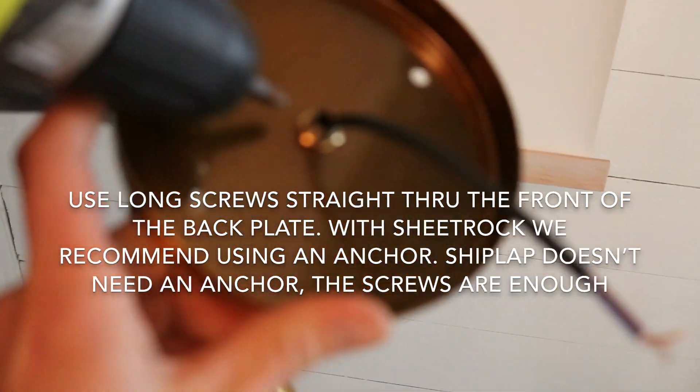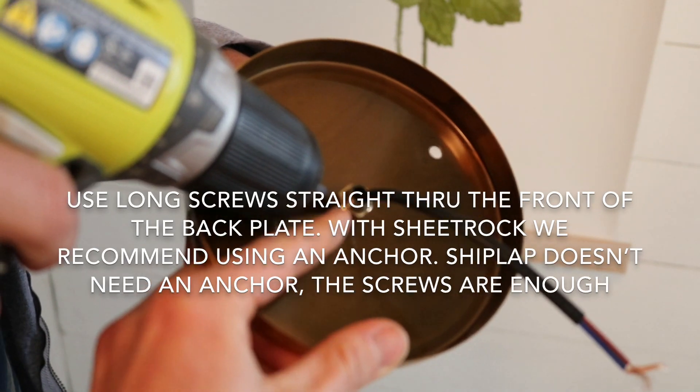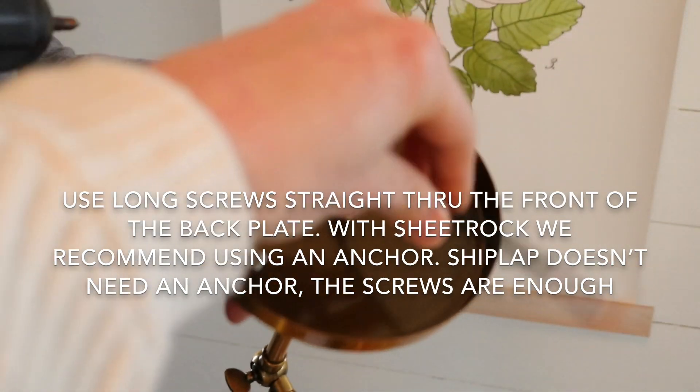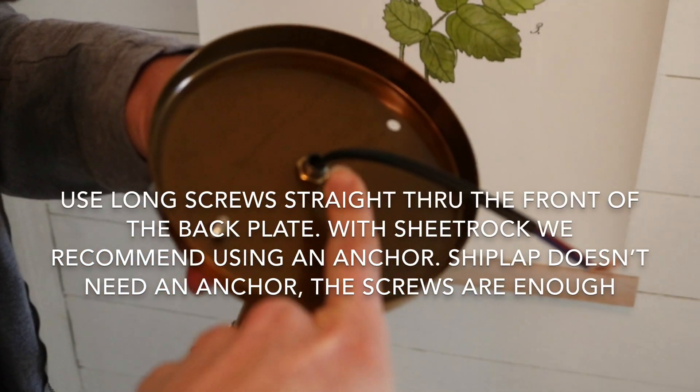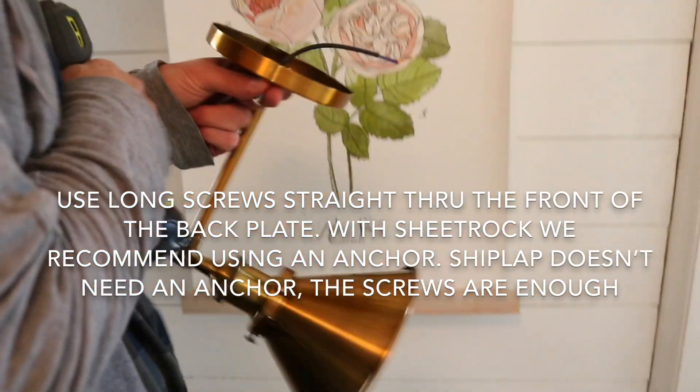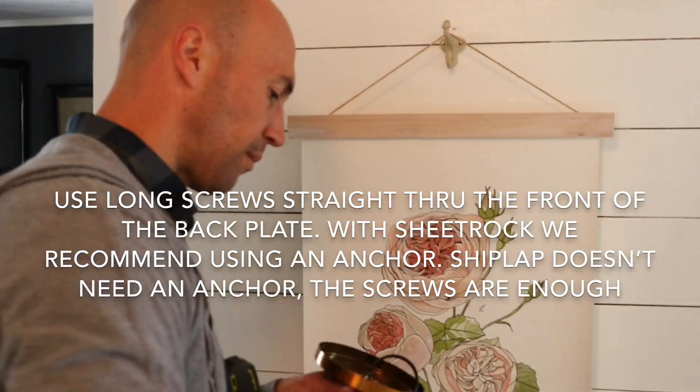He went to the home improvement store and got this little bolt because our sconce did not come with it. When you install — hardwire a sconce — this is what keeps the sconce from falling forward. It was drooping, so make sure you use a bolt on the back.